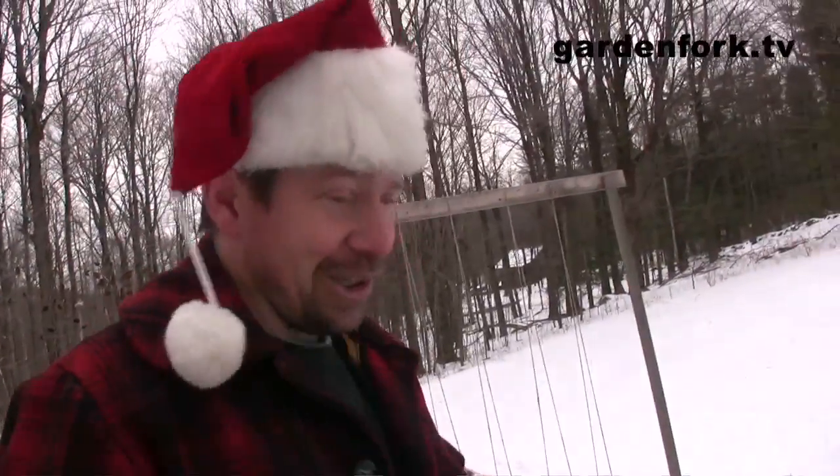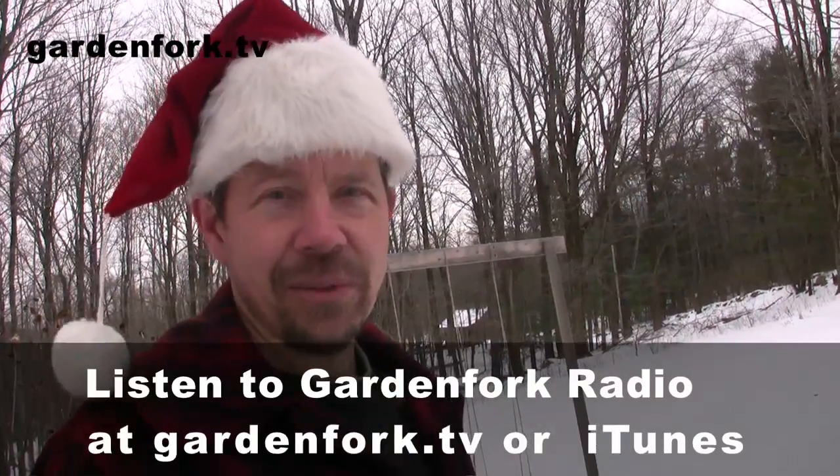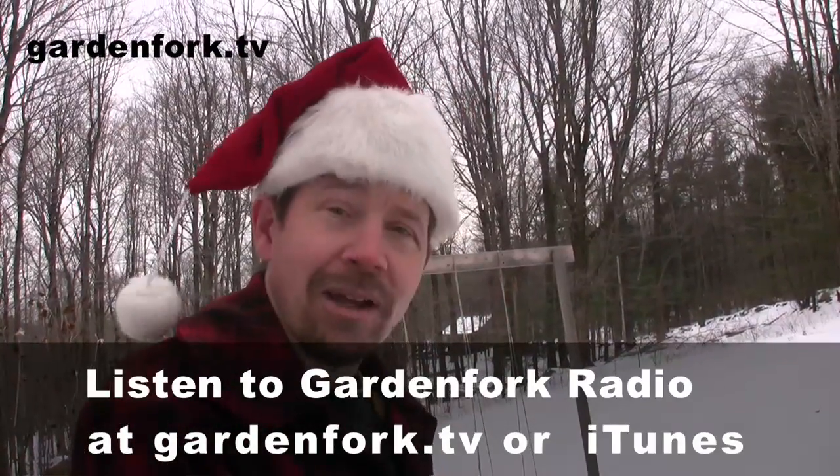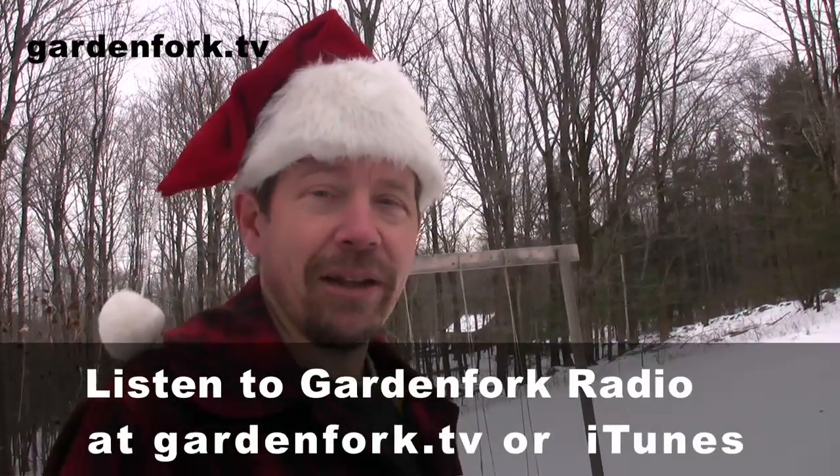We got a family present this year — a really cool cookbook called 'I Know How to Cook,' a French cookbook that's been popular in France for about 30 years, now translated into English. We're going to talk about that cookbook on Garden Fork Radio this week. We have an audio podcast for all the stuff that doesn't make it into a regular Garden Fork video, available on our site or on iTunes.